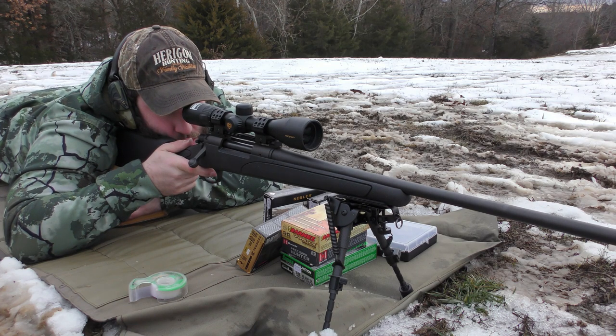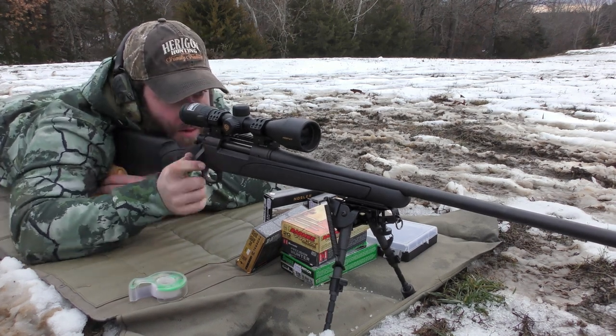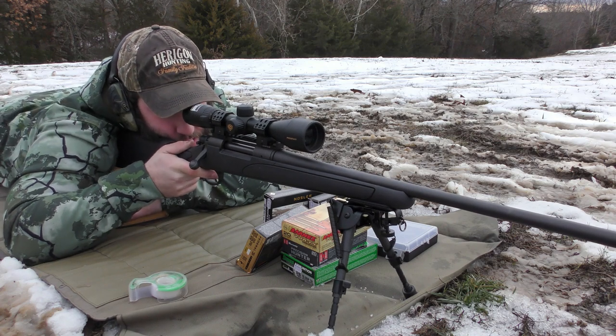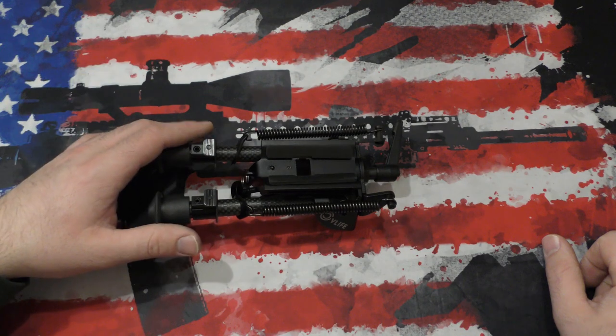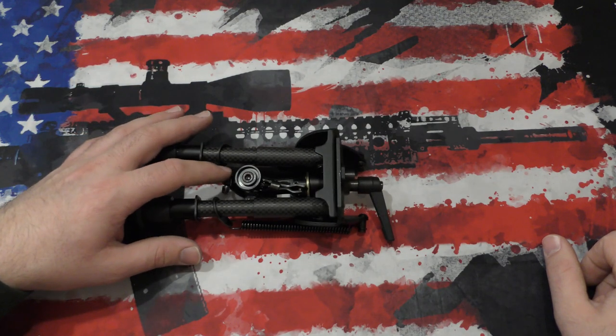I'm happy with it. I would honestly buy another one. If I was going to buy a bipod tomorrow, I don't know that I would pony up the money to get a Harris. I've had much more expensive bipods, but if you're on a budget and don't want to spend $100+ on a very simple bipod, I'd give these guys a look. If bad stuff comes up and the thing completely falls apart tomorrow, I'll update my thoughts — but things done good, and it's a good little bipod for the money.